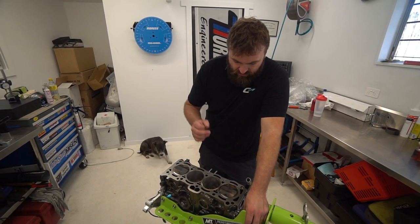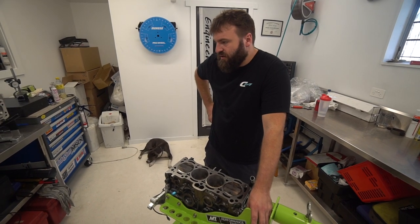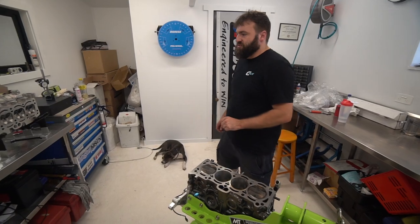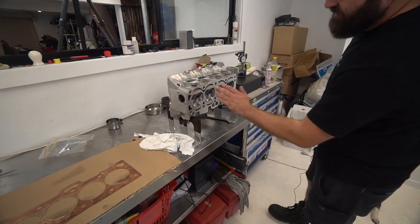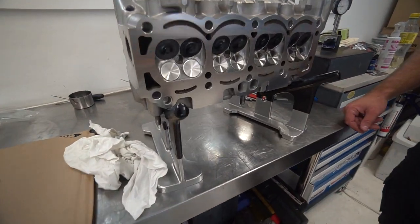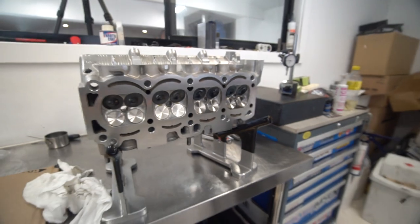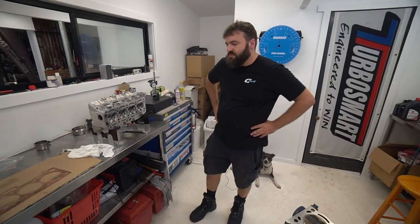We're just going to prep this up, clean it, and get it done. Cylinder head's there ready to go. I've just given this a light wipe down with brake cleaner along the deck face. It's one of the last stages of getting this motor together.